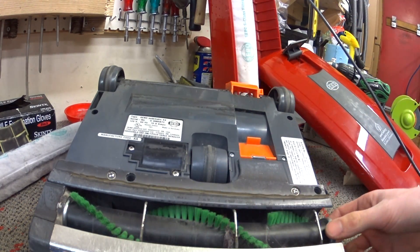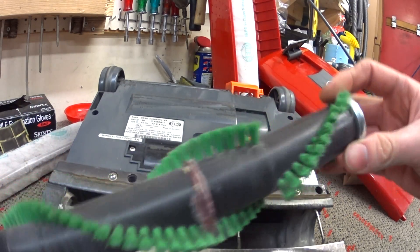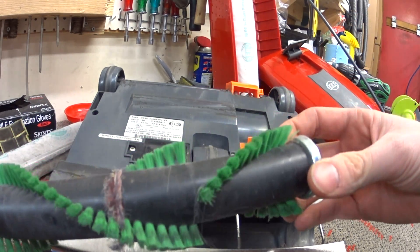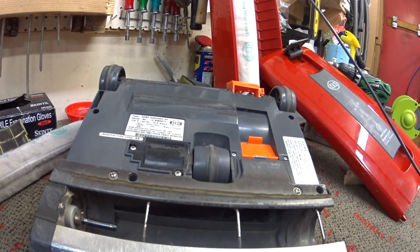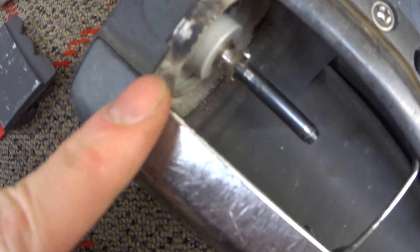I'm going to pull that off and take a look. It's interesting that somebody sold these people a soft brush roller, so they might just be using this on hard floor. But you just don't see a whole lot of build up — nothing too abnormal there.